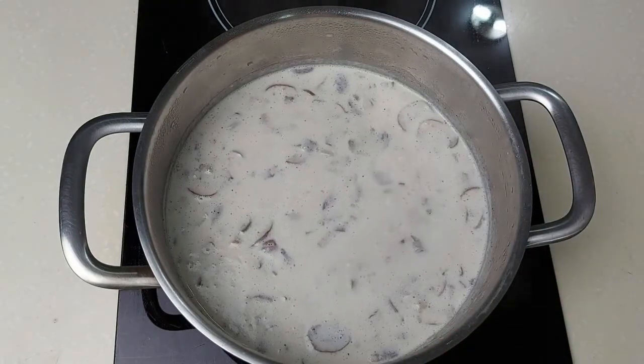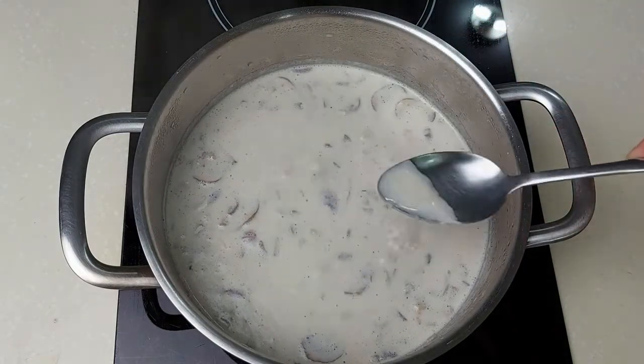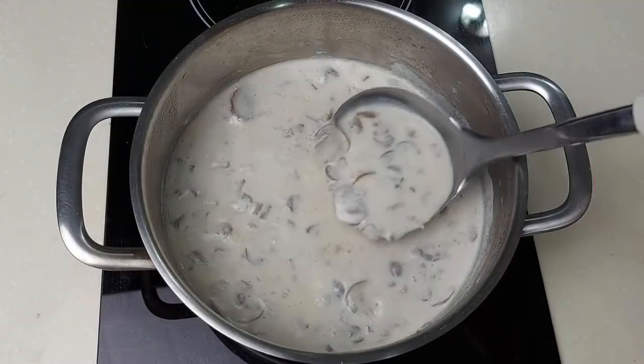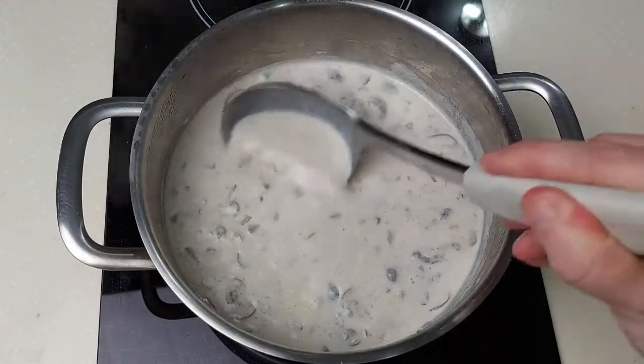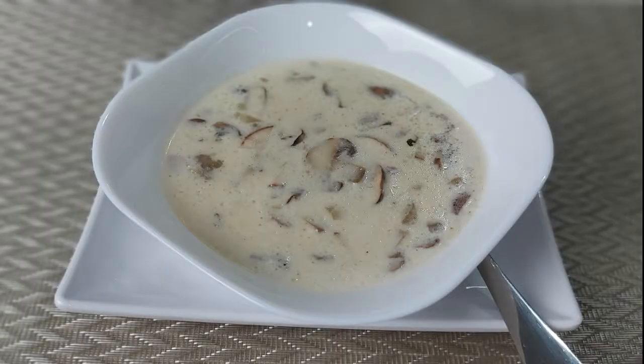Once it starts boiling, switch off the heat, give it a taste, and your soup is ready to serve. Give it a try and if you like it, leave me a comment down below. I'll leave the recipe in the description box — thanks for watching, see you in the next recipe.